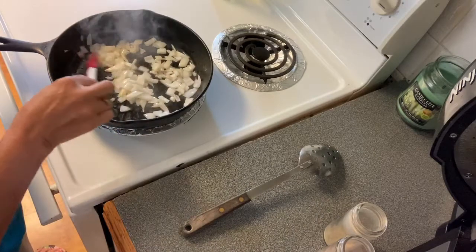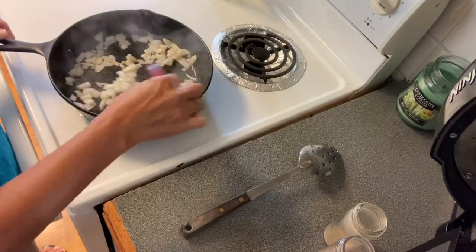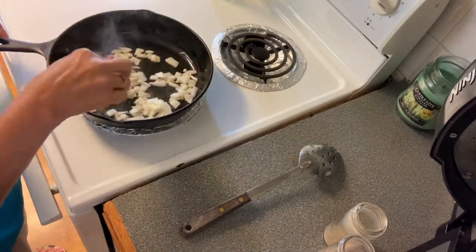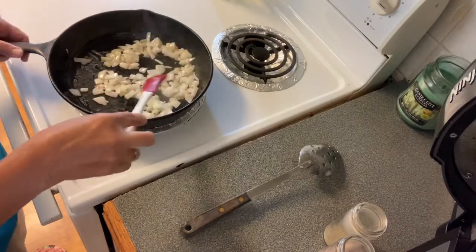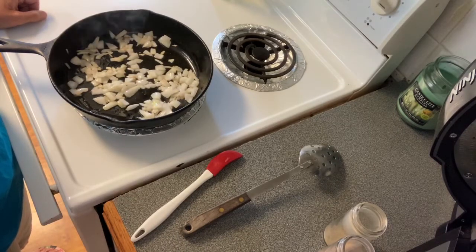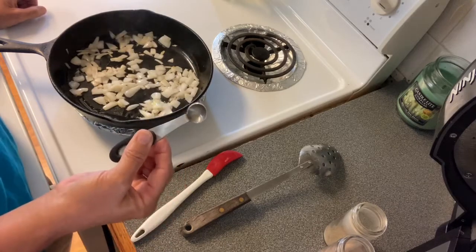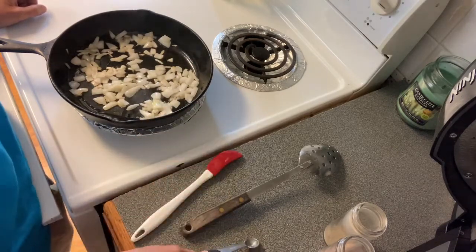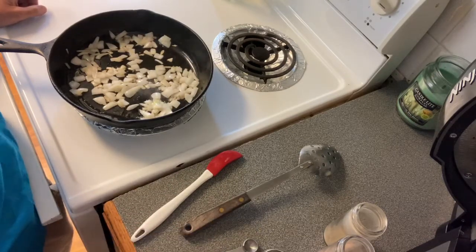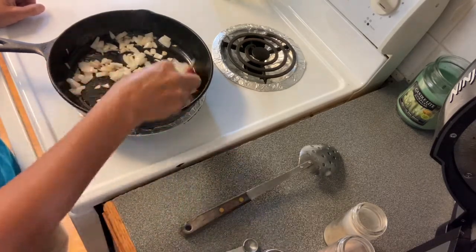I'm also going to be doing a squash casserole recipe. And while those are browning — I'll tell you what we're going to use in it too: one fourth teaspoon of salt, one fourth teaspoon of black pepper, and one tablespoon of self-rising flour. Once you get the squash in there, we're going to sprinkle that one tablespoon of flour over the onions and the squash.